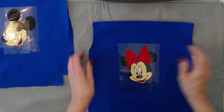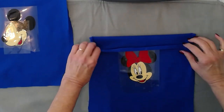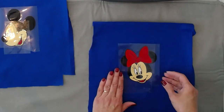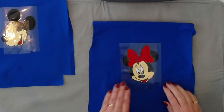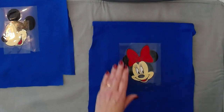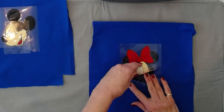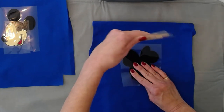Before I do the iron-on, I pressed my fabric, a channel for the drawstring, and my seam allowance on the side, just so that I could see where I was going to place my Mickey and my Minnie. I just stacked my carrier sheets so that I could make sure that everything measured up.